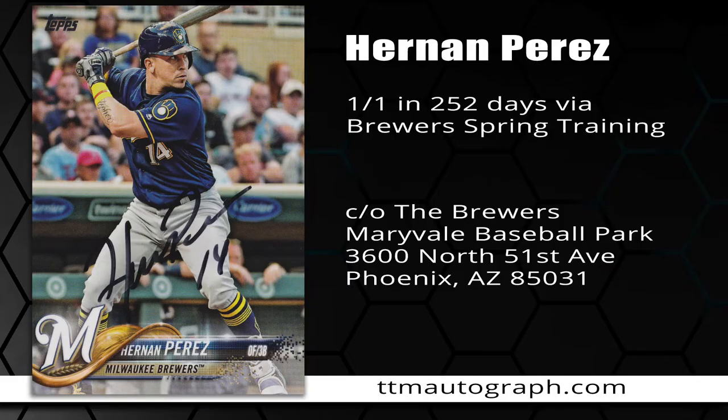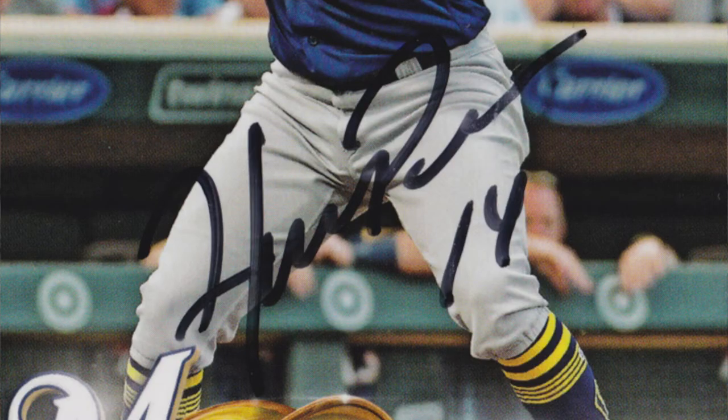Next, we have another Perez — Hernan Perez. He signed one of one in 252 days via Brewers Spring Training, and you can see the address right there, although you'll probably want to wait a while to see if he is on the roster this year, because spring training hasn't started yet — it's still January. So that is that address, hold off on that.